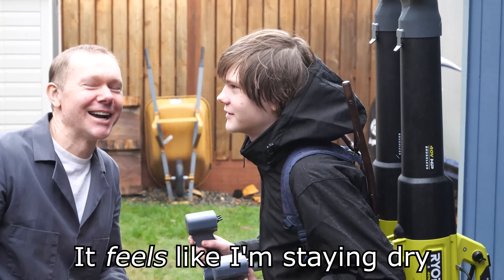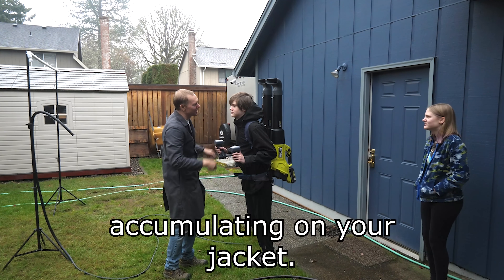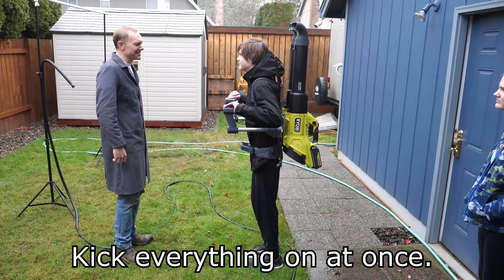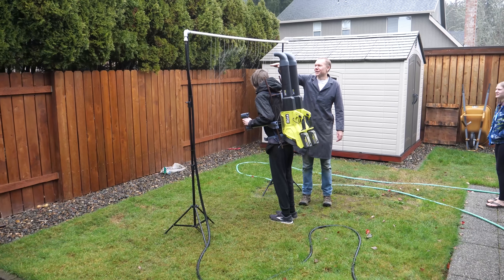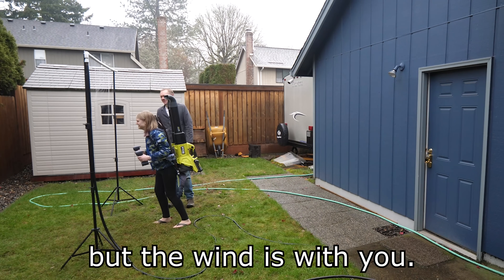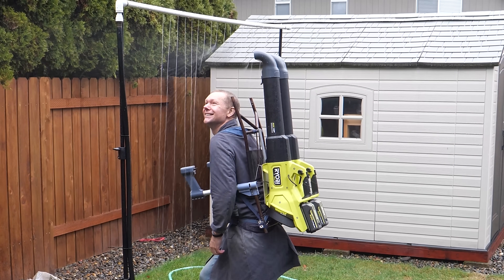It feels like I'm staying dry, and I'm in front of you. We'll wipe these off. I don't see any more droplets accumulating on your jacket than I would expect. Kill everything all at once and see if you can still stand like that. Do you want to try it on? It's like you're walking into the wind. Now that I've proven it safe on my children — that is kind of cool.